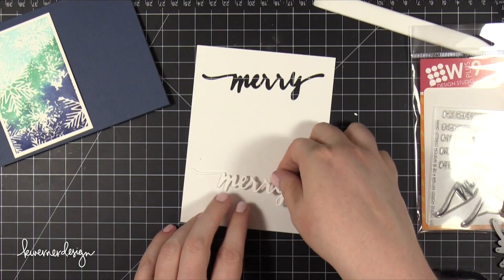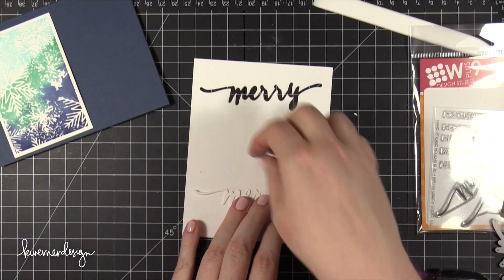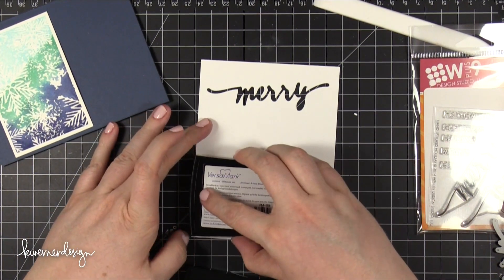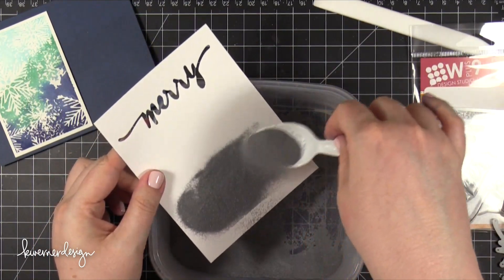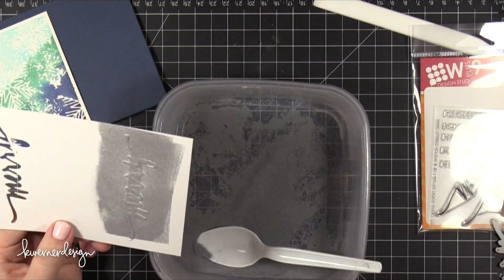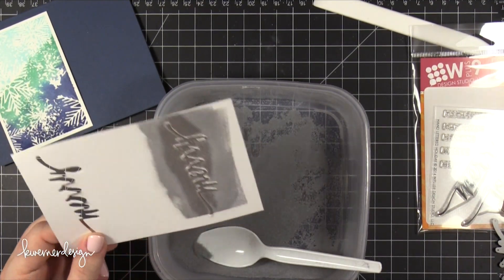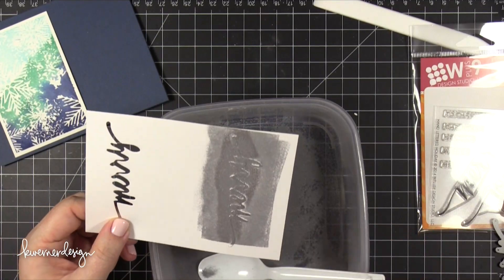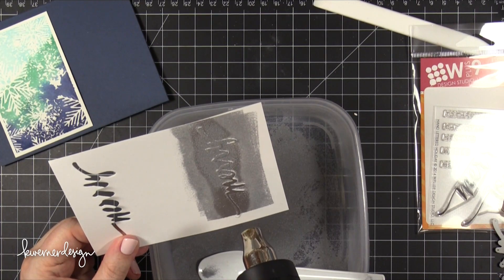Now I'm adhering the die cut down with some temporary adhesive — I'm using Tombow Stamp Runner dot adhesive. I'm using this one because it's not super sticky and I'll be able to pull up that die cut once I'm done embossing on top of it. I pressed some VersaMark ink onto the die cut, then applied some Ranger Silver Detail Embossing Powder. As I melt this I want to work really quickly — as soon as it's melted I'm going to add more embossing powder on top, shake off the excess, and then go back to heat setting it. This is very similar to what I did on the Day 1 card of this year's holiday card series.